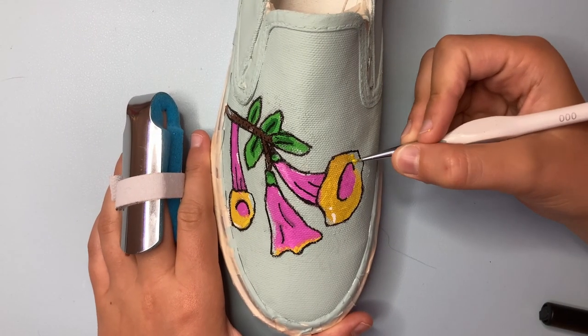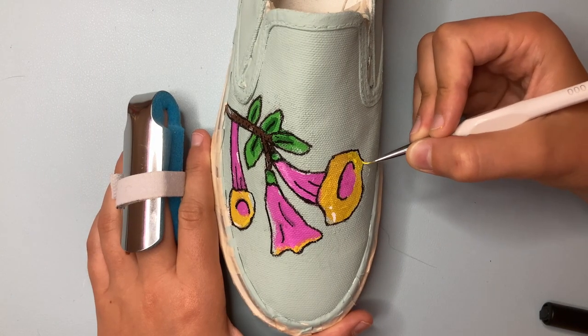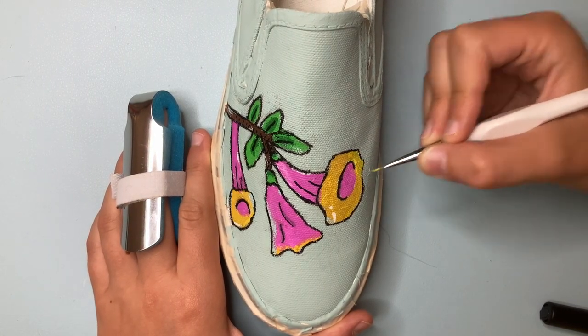Once you finish the background and details, you can do any patch-ups if you need to. I got some of the blue background color onto the flower, so I fixed that.